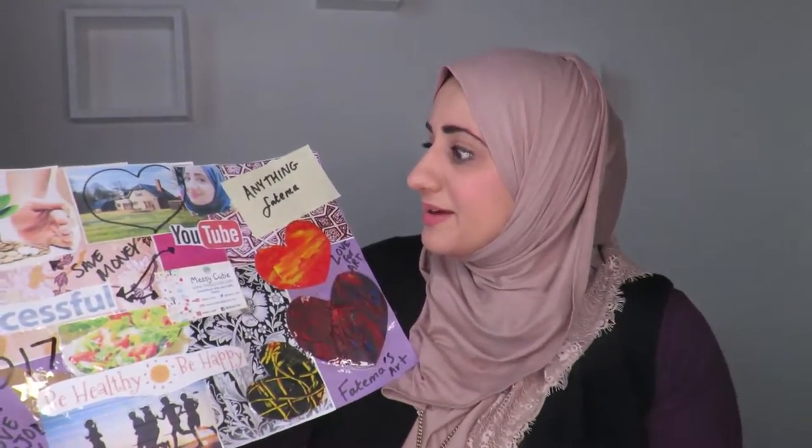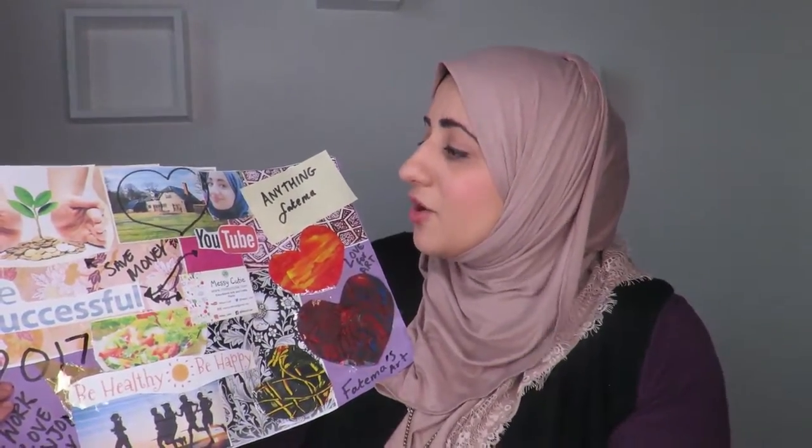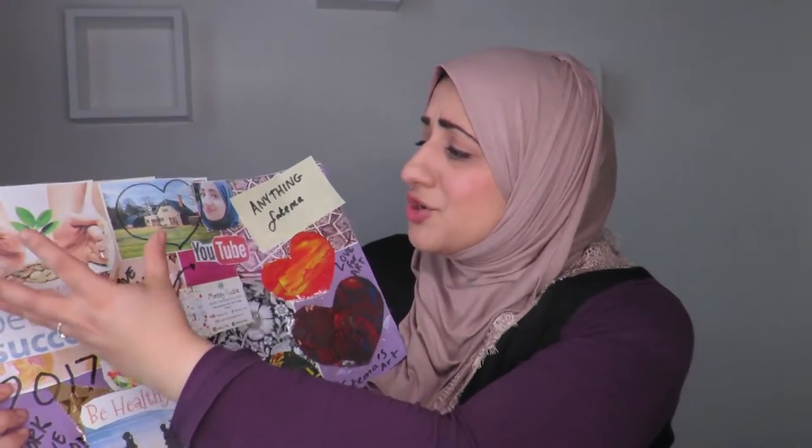Here we've got some money and a lovely plant growing from the money. I want to obviously be better at saving money this year. I know that if I save money I can create so much more, and I can create better content for YouTube, do my dreams, maybe buy a property, and fulfill a lot of my dreams.